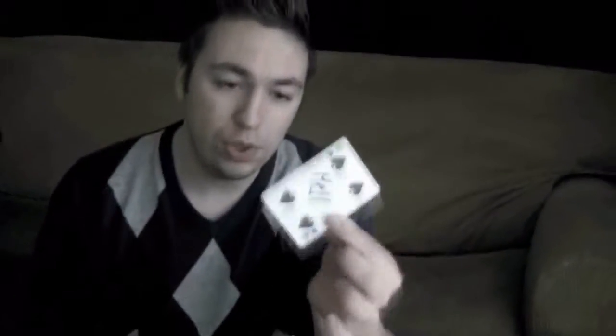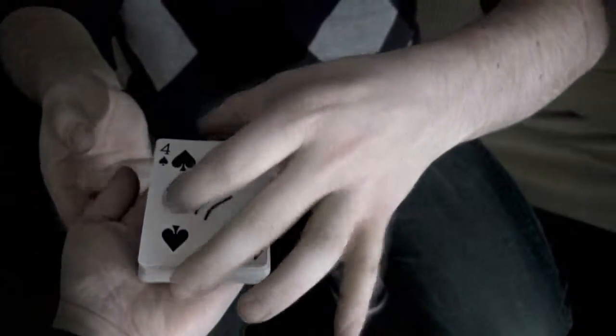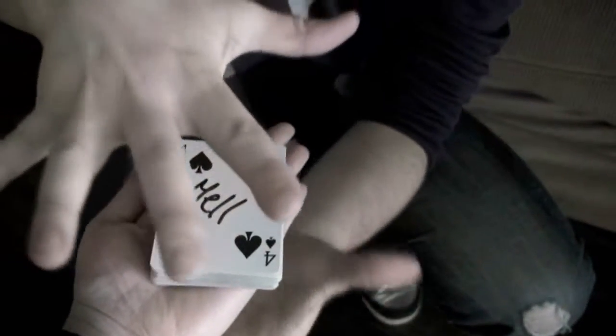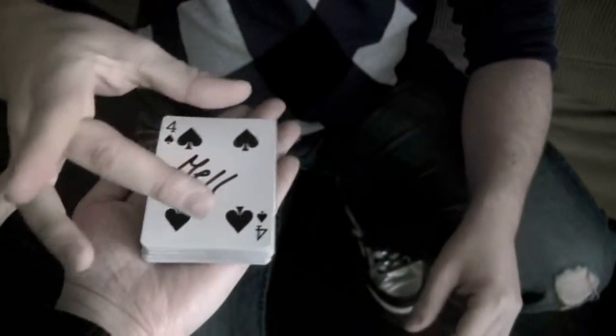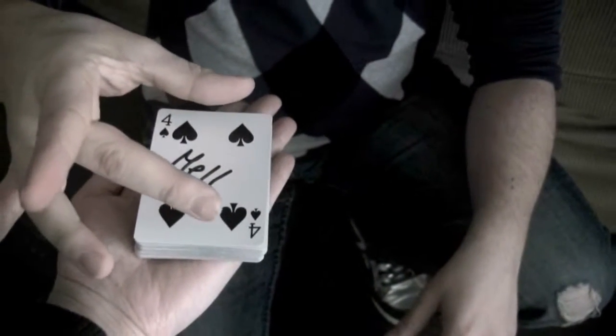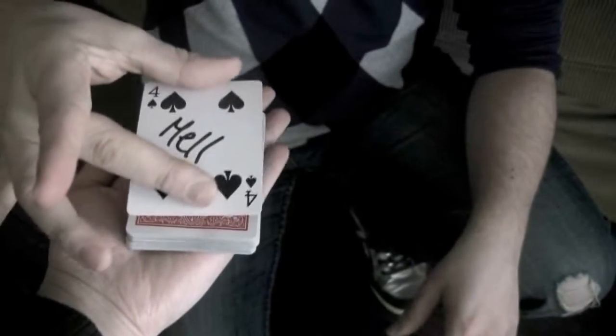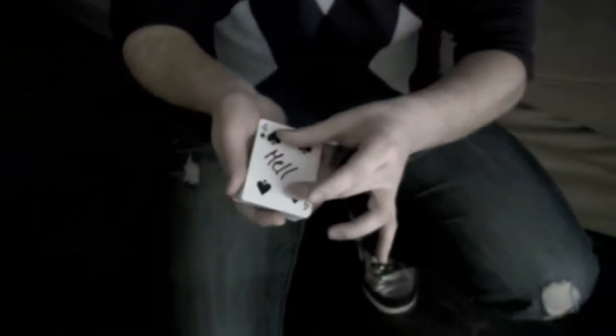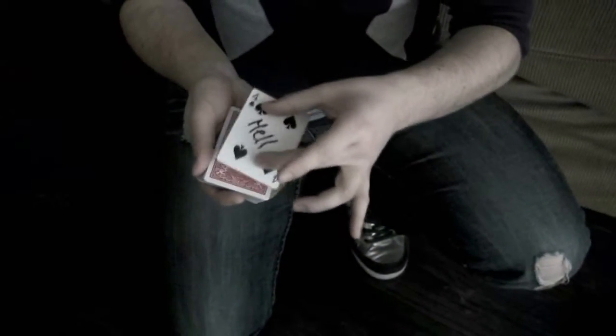Sometimes your card is so ambitious that it wants to go further than the top. Watch — I'm going to take your card and place it on top of the pack. Put your hand there for me, good. Place it on your hand. I want you to concentrate on your card. Do you feel the energy? Yes. Watch — one, two, three — wow! Sometimes your card wants to go further than the top, and it actually levitates. Now you can take it as a souvenir.